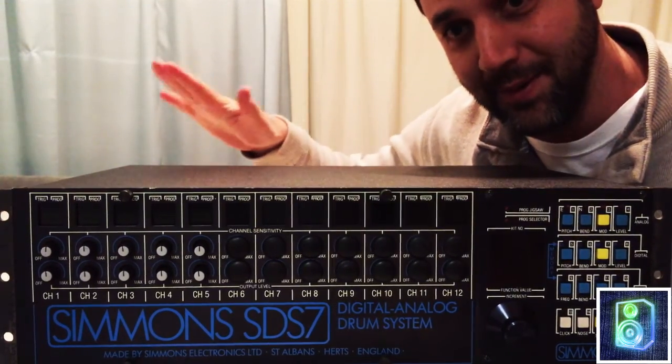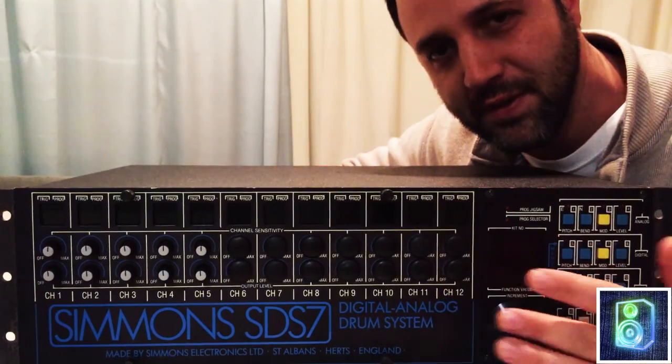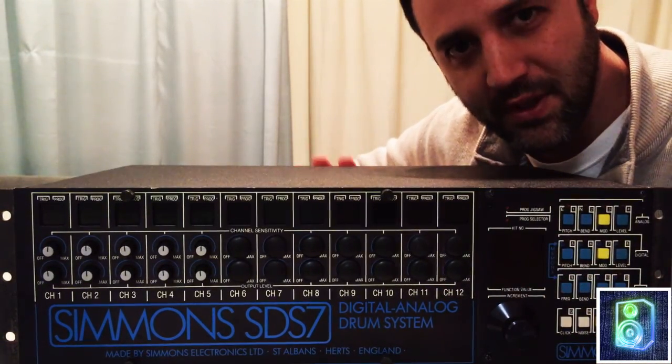I don't know what the bell is about but I like it so I'm gonna use it. This is Matt from Electric Denim Studios. I'm going to show you the Simmons SDS-7 — a quick start tutorial.